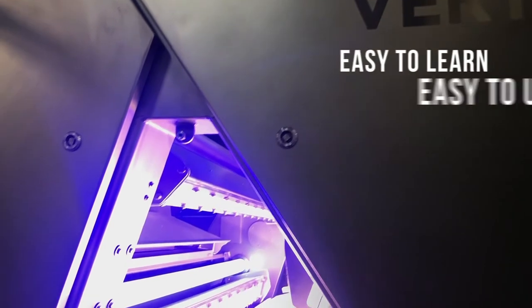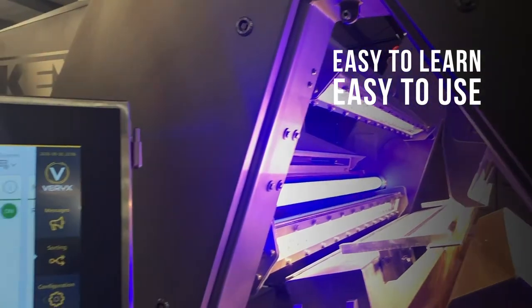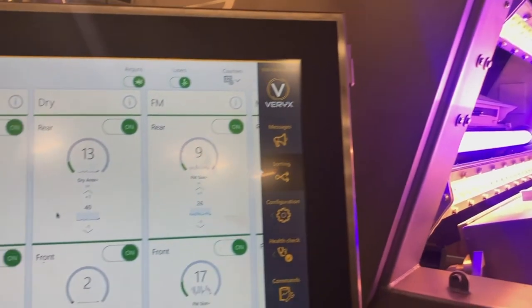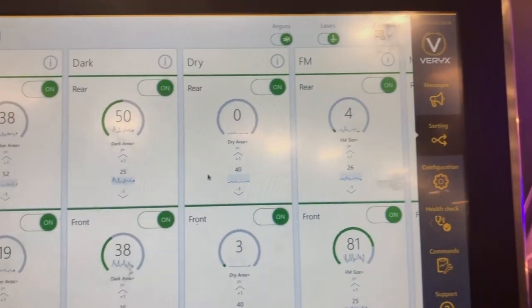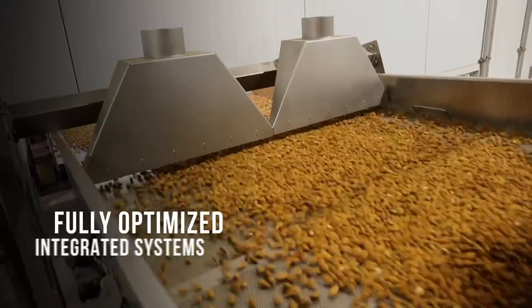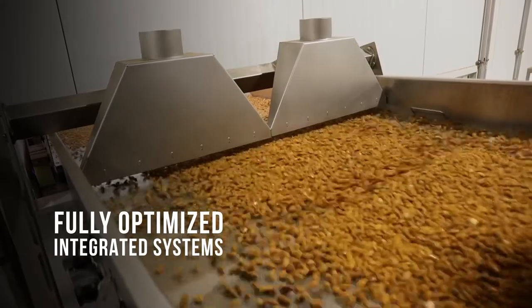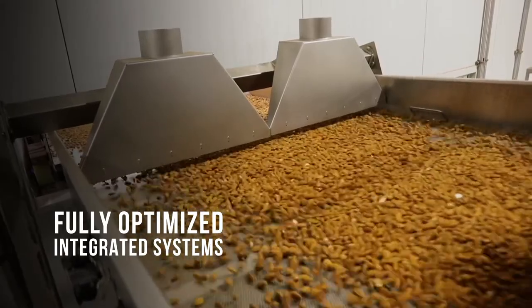For all its capabilities, the face of Variks Bioprint to the operator is one of simplicity and intuitive ease of use. A person with no specific technical skill set can learn to run Variks Bioprint in less than an hour. Variks Bioprint integrates seamlessly with Key Technology vibratory product infeed and collection conveyors, as well as Key distribution.